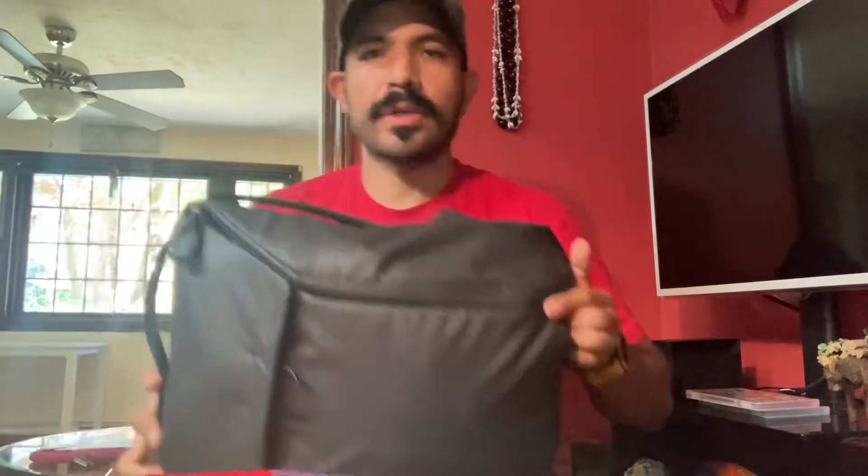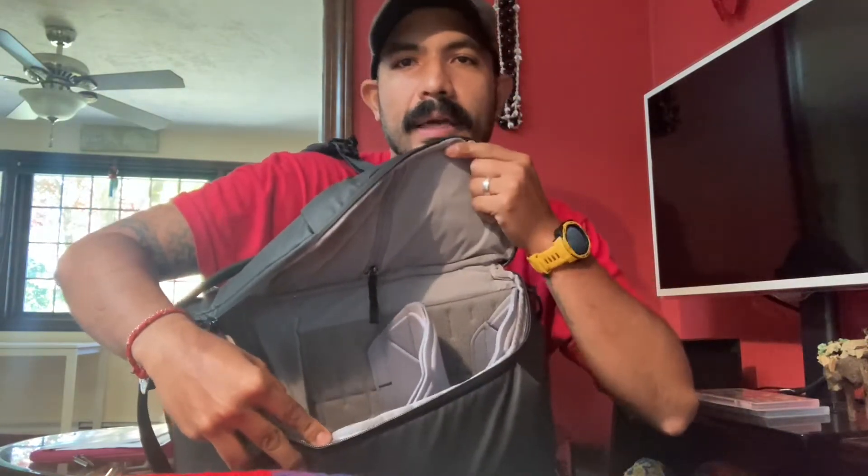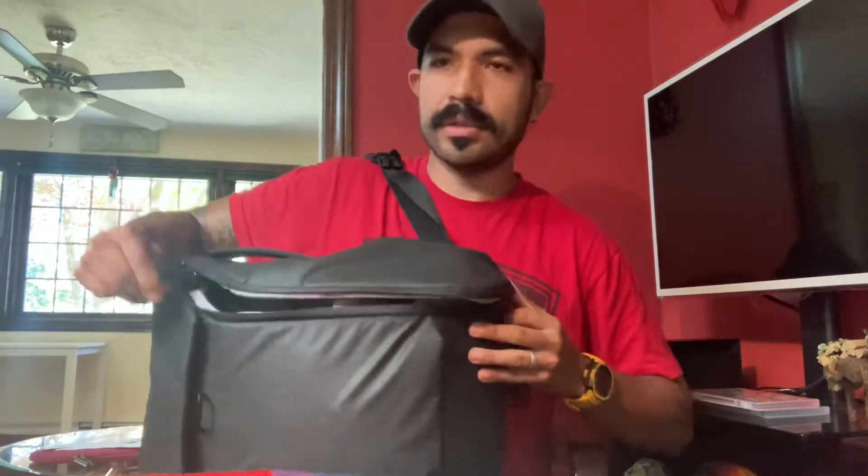This is probably my favorite feature of the pack: it has zippers on the side so you can open it from either side. There's a zipper on one side and a zipper on the other, so you can open it both ways. For example, if I'm carrying it and want access to something, I can very quickly swing it around, look at my contents, and grab whatever I need. Then I just zip it back up and continue carrying.